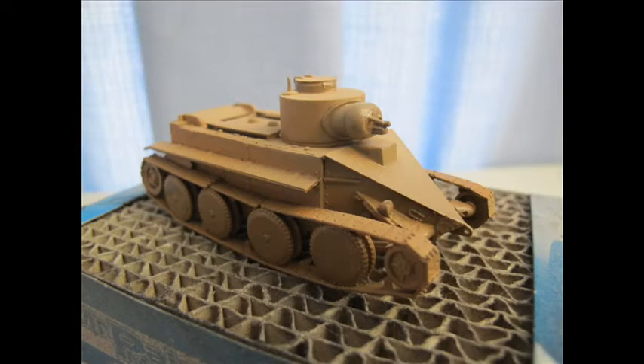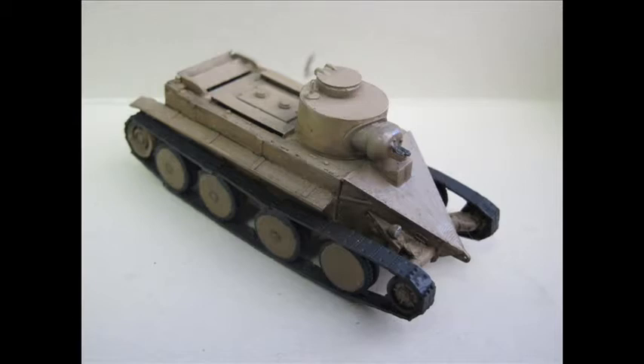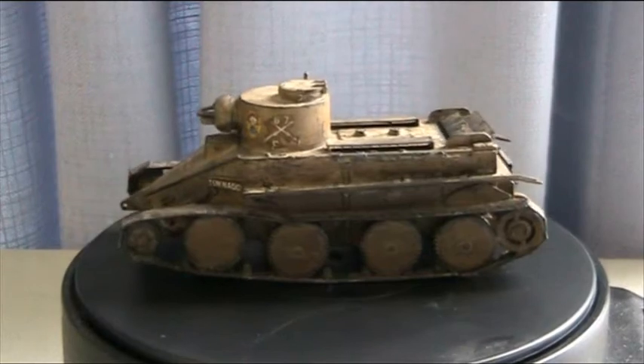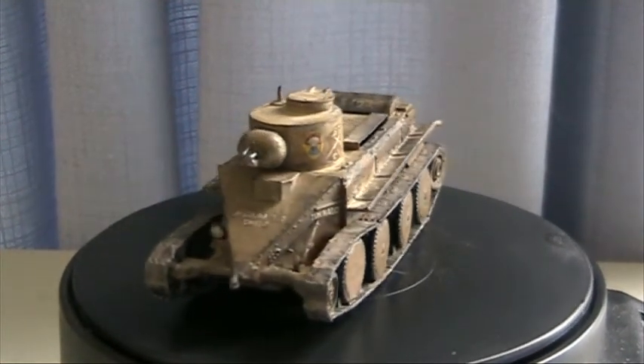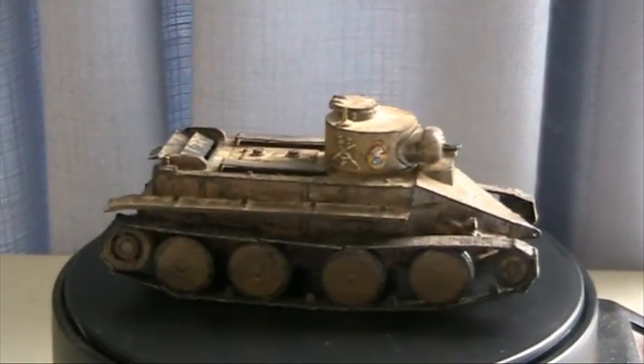Luckily the box gave in extreme detail and numbering what colors and paints to use to get the brown scheme correct. Gunze and a bit of Tamiya was my choice of paint. The paint job being quite flat looking, I had a little play with shading and different toning at different angles for an interesting effect, and went right into weathering through dry brushing, inking, and other techniques. The decals, though a tad thick, went on like a dream, and everything was sealed through a flat coat.